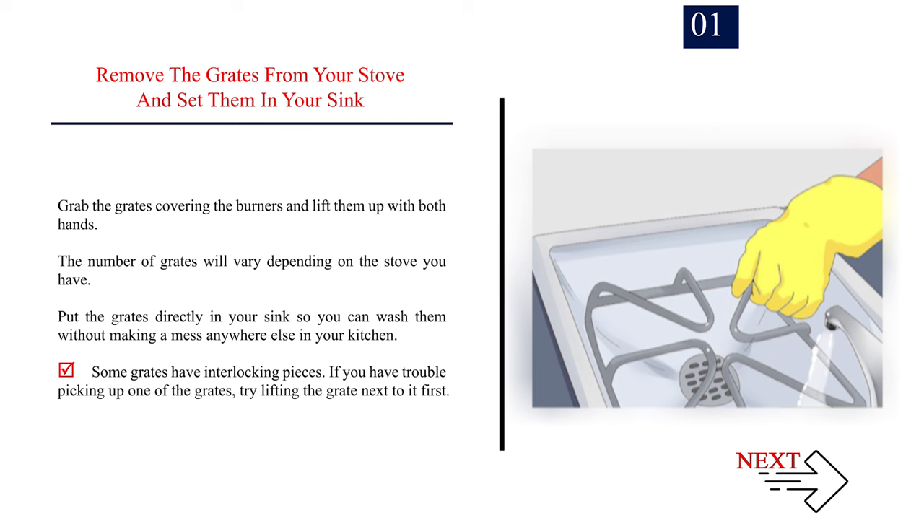Some grates have interlocking pieces. If you have trouble picking up one of the grates, try lifting the grate next to it first.